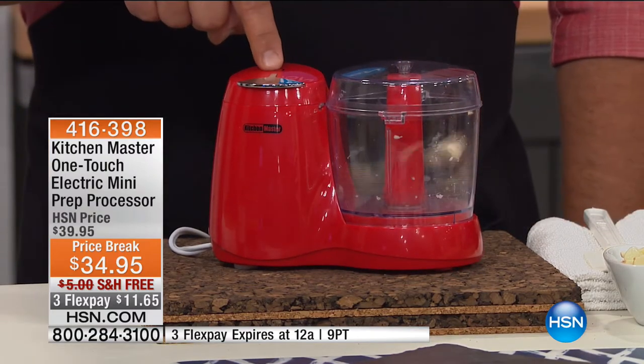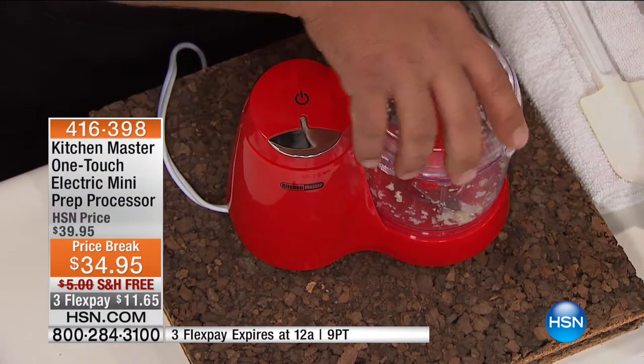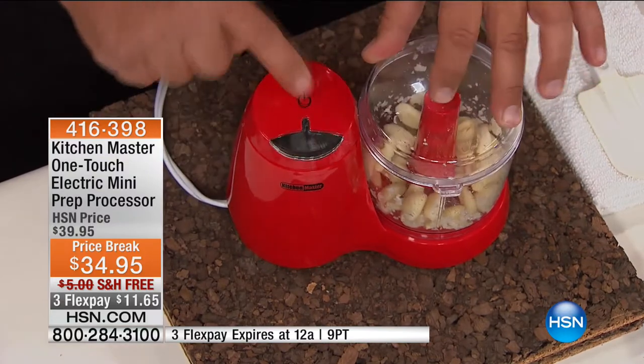One finger, push one button — you can chop a clove of garlic done in seconds. Or if you want to do a whole handful of garlic, you can do that too. Quick, safe, fast, and easy — just one finger.